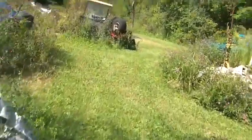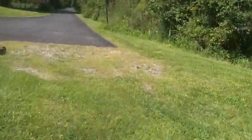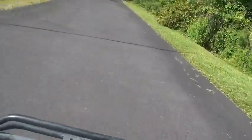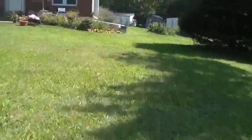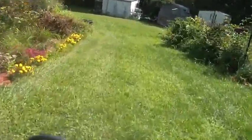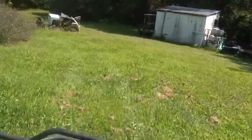Well, might as well give you guys a quick ride. I'm not in love with this carb because it's got a lean spot, but the eBay carb was running rich.